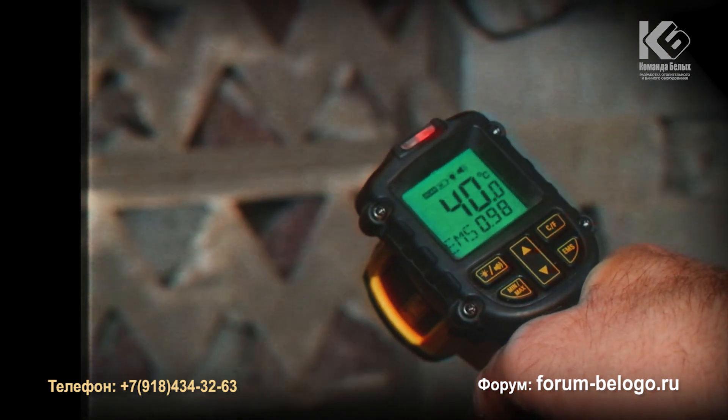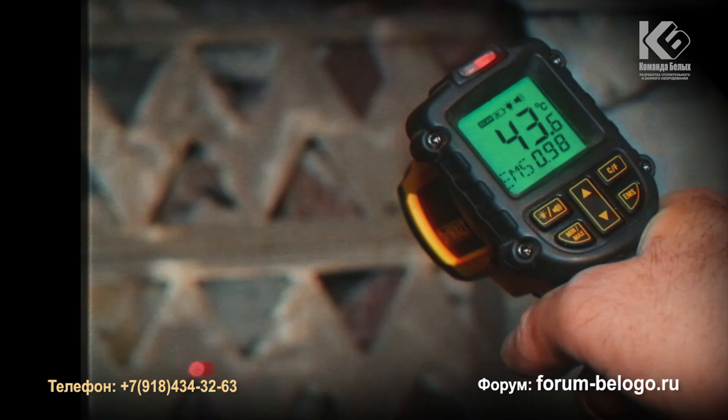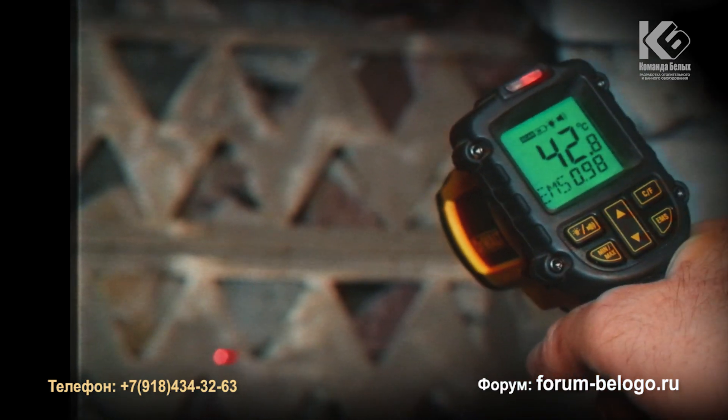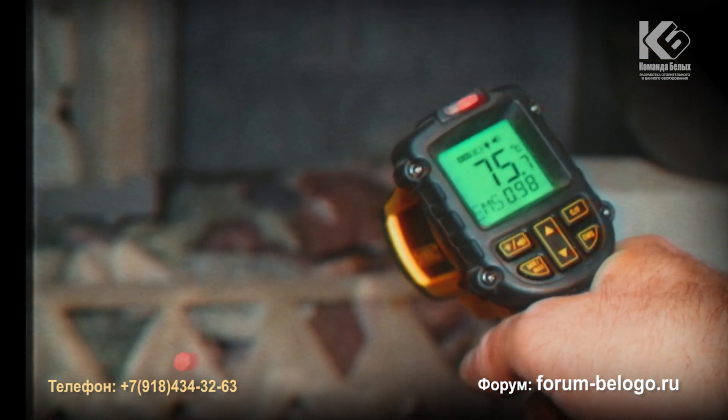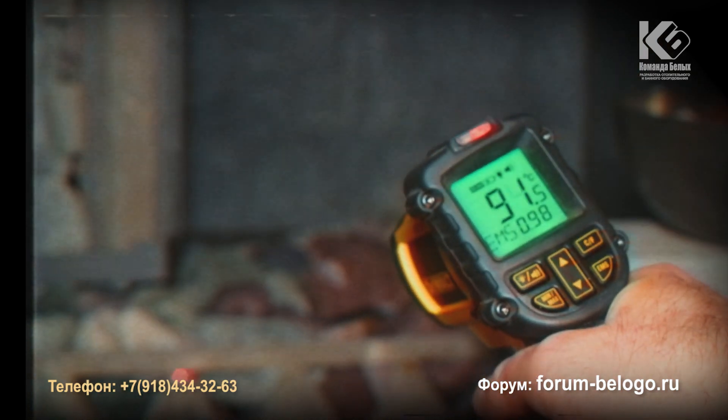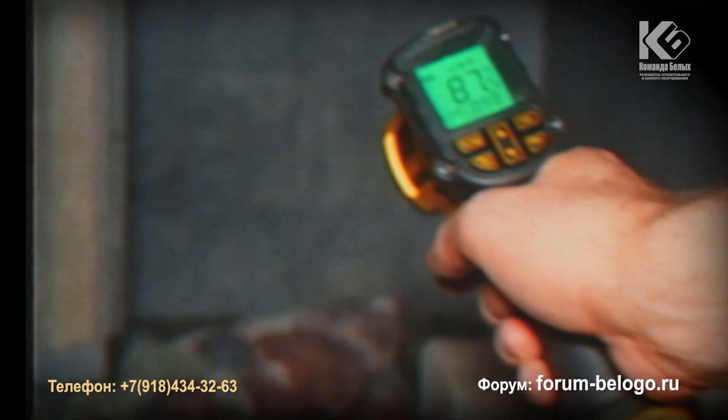The upper element of the oven is 40 degrees, then 43-42 degrees, rising to 90 degrees. The lower element of the oven is also 90 degrees.